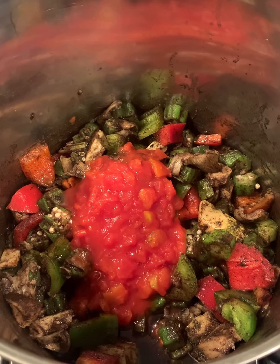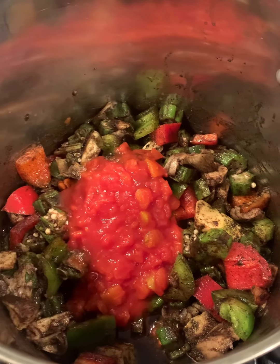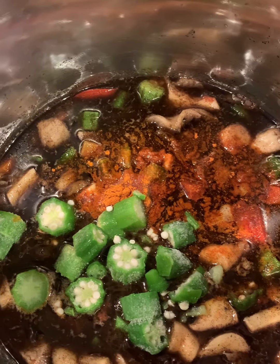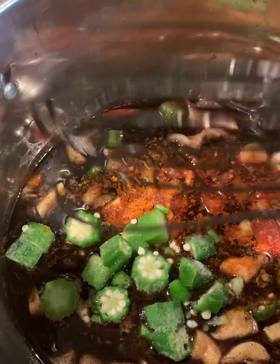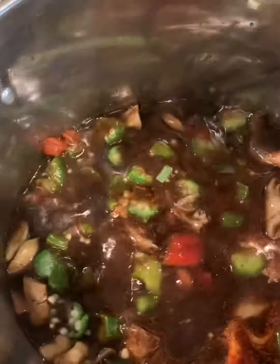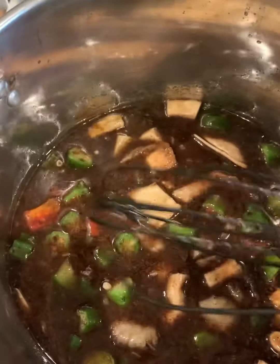You gotta add the okra — you can't have gumbo without okra — so I just added some more. Happy about that! I also have some cayenne pepper in here because everybody knows I like my stuff a little spicy.